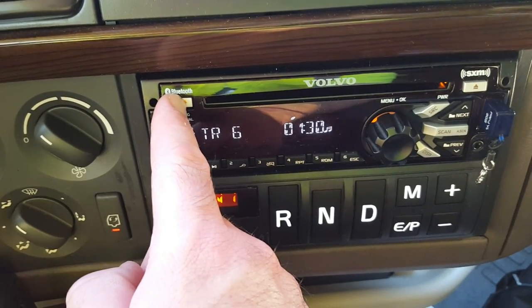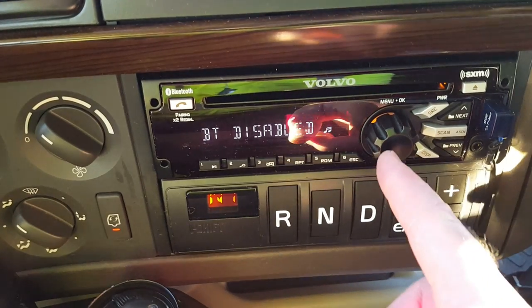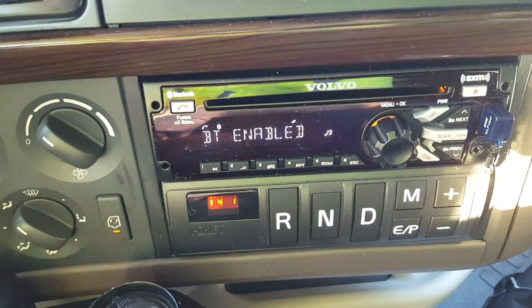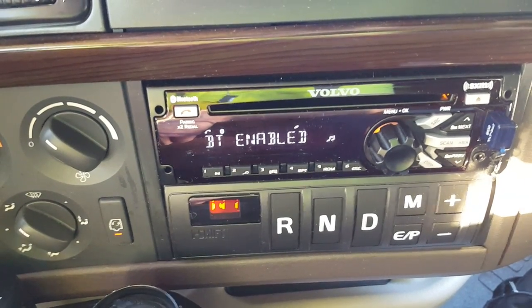Press and hold this button until the screen says 'BT disabled.' Then press this button over here to select it — that means Bluetooth has been enabled. Now go on your phone and turn your Bluetooth on.